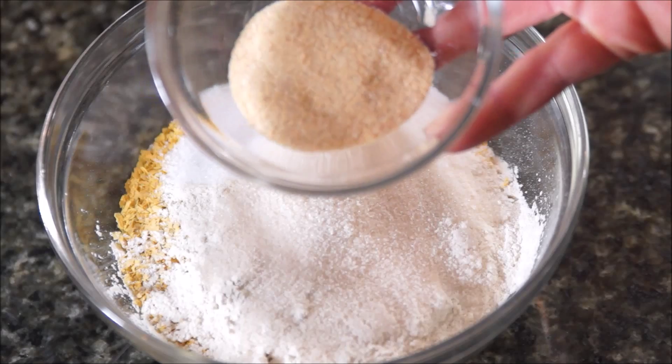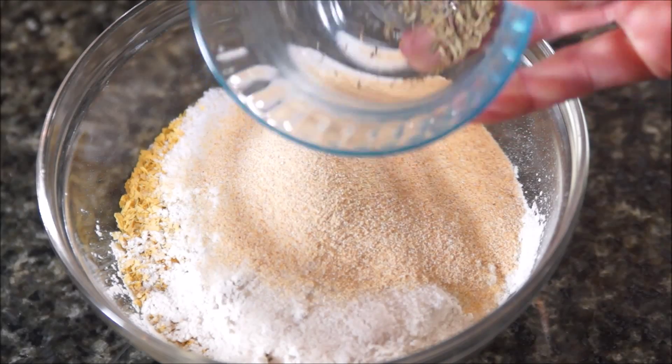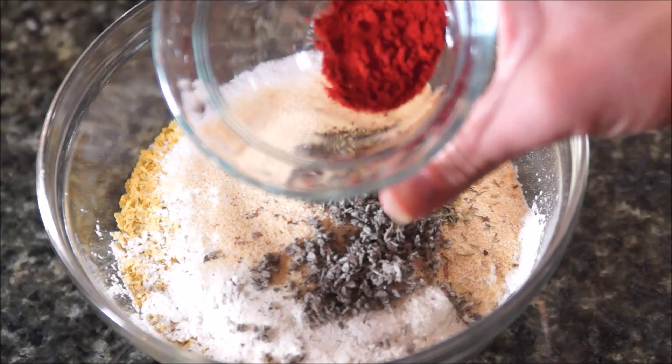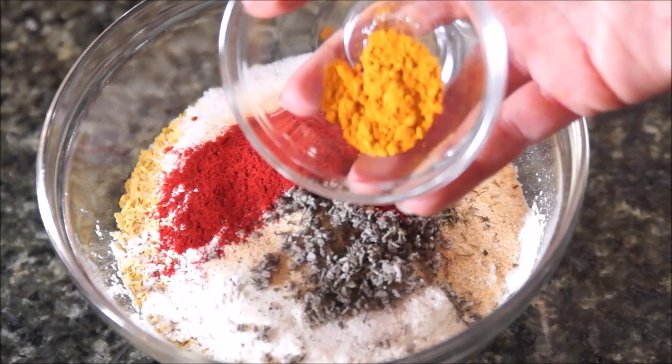Add 2 1/2 teaspoons of granulated garlic, 1 teaspoon dried thyme, 1 teaspoon crumbled sage, 1 teaspoon paprika, and 1 1/2 teaspoon of turmeric.